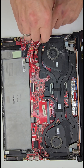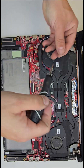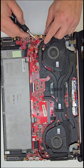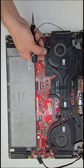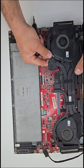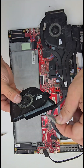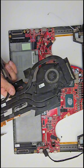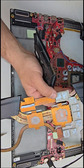Now let's move on to the heatsink and cooling fan. The cooling system in this laptop is massive, and as you can see, it's pretty dusty and clogged. In cases like this, cleaning the fan is essential. If you are replacing the heatsink, always make sure to reapply thermal pads and thermal paste for optimal performance.